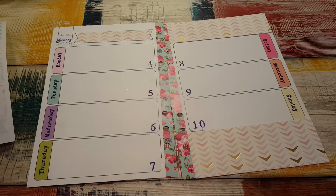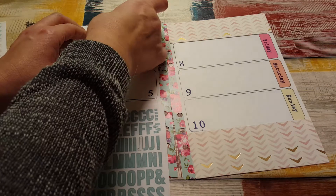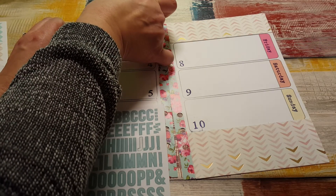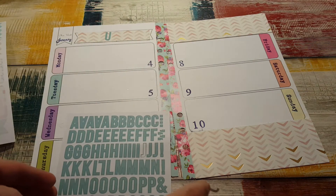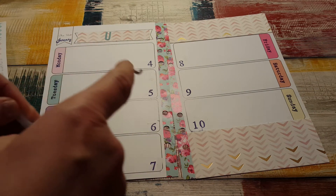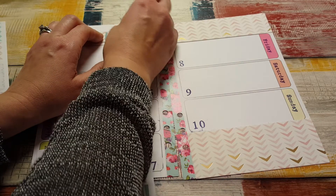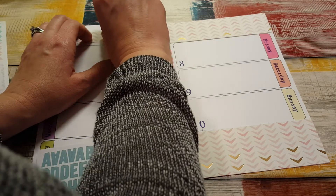And then I'm going to write January at the top. These are from Simple Stories. I'm like, how do you spell January? J-A-N — I wanted to start with the middle letters and I'm already screwing it up.